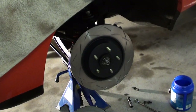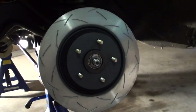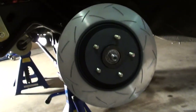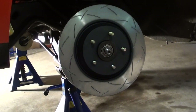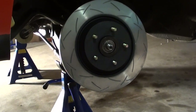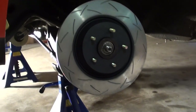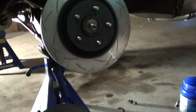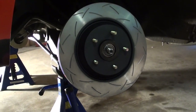It's a 330mm rotor with a twin piston caliper. These need 17 inch minimum size rims — that's the minimum. I think they make smaller ones, maybe 300s, but I'm not sure on the sizes for 15 or 16 inch. I know the 330mm is a minimum 17 inch. They're a DBA slotted rotor.